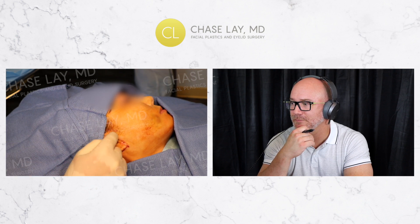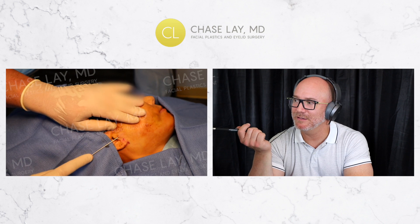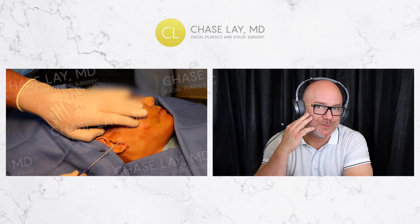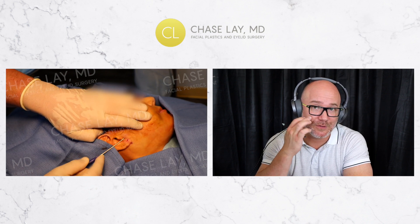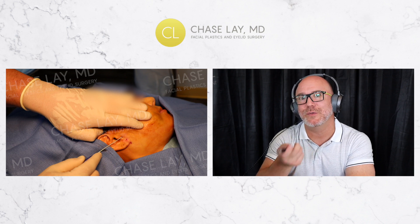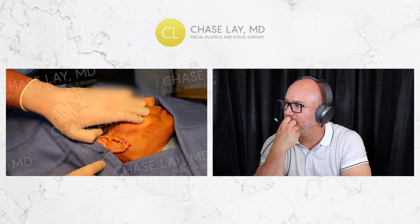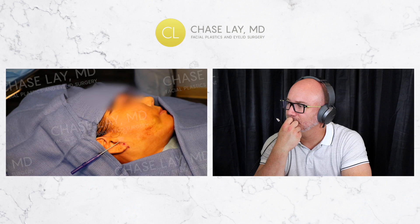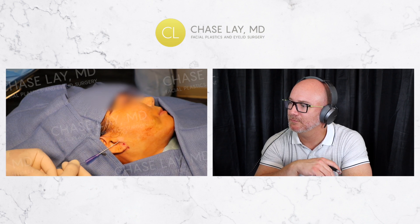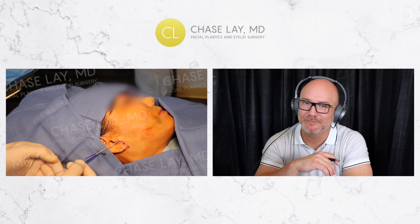I'm placing the third cannula now. It's a little harder to get in higher up — there's fascial and tendinous tissue near the cheekbone, zygomatic arch, and malar area holding that tissue down tighter, making it harder to get the cannula through that space versus closer to the bottom of the jawline. As I go in, I can actually feel some of the threads from a week and a half ago.